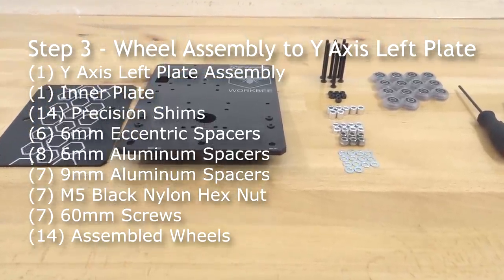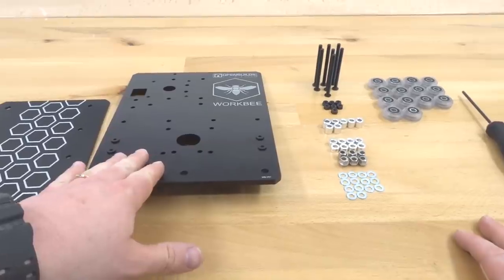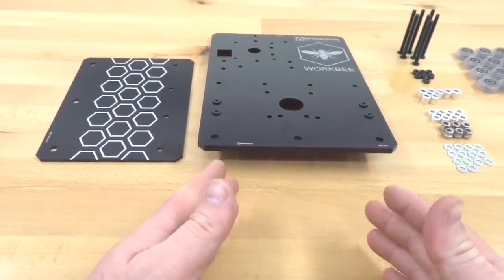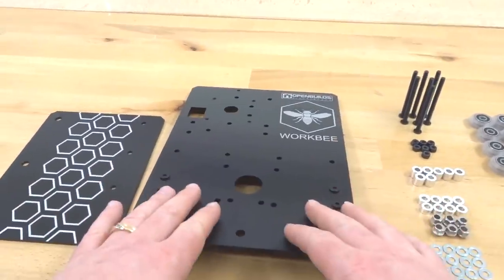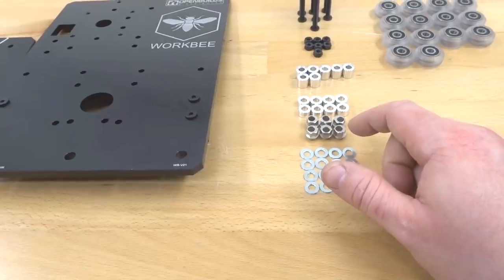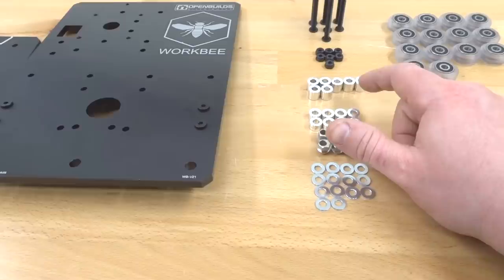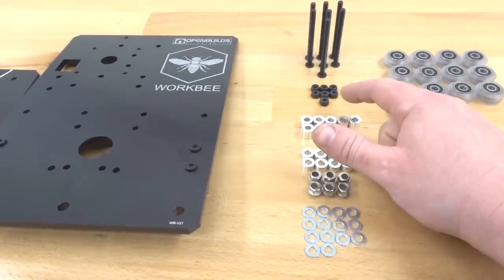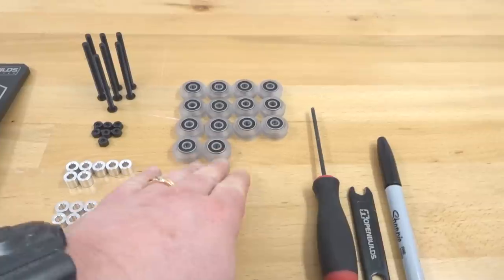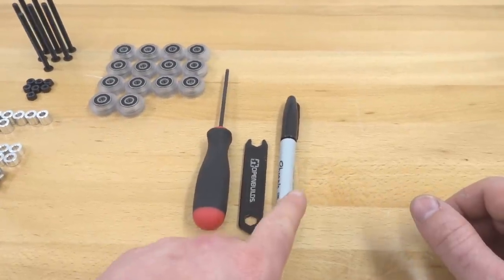Next we are assembling our wheels to the Y-axis left plate that has our nut blocks attached, as well as the inner plate. For this step we need the Y-axis assembly with nut blocks, Y inner plate, 14 precision shims, six 6mm eccentric spacers, eight 6mm aluminum spacers, seven 9mm aluminum spacers, seven black nylon hex nuts, seven 60mm screws, 14 assembled wheels, M5 ball driver, spanner wrench, and a permanent marker.